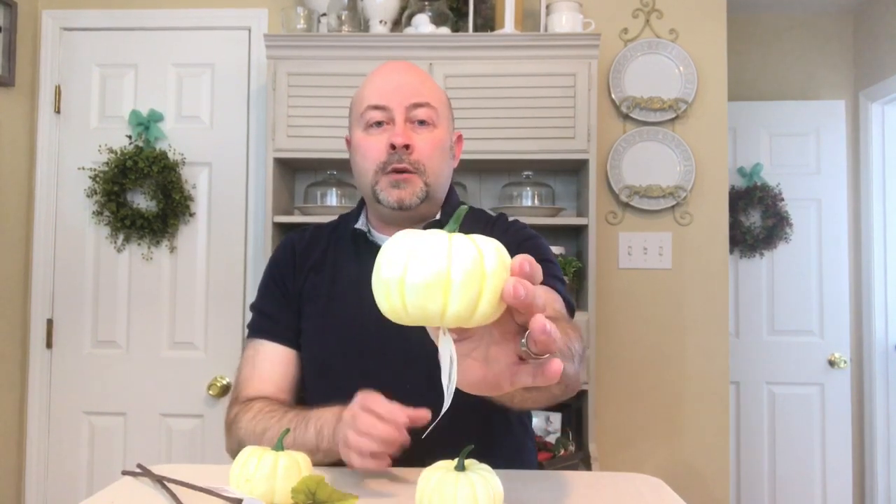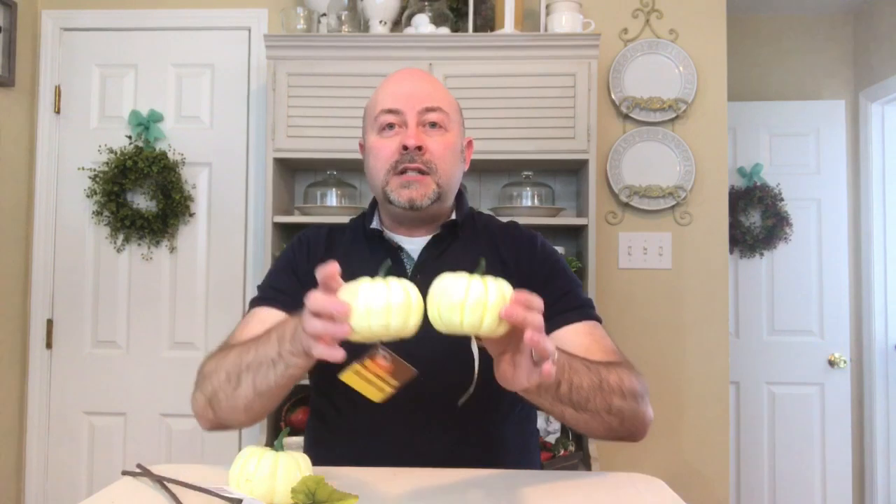To round off my Dollar Tree haul, I picked up three cream colored pumpkins. I have a DIY planned using these along with some other ones. They ran out quickly last year, so I grabbed three right away. I also grabbed two pumpkin fillers — they have a really nice color, they're long, and they'll work well as a filler or accent in a vase or decor arrangement. You'll have to stay tuned to see how I use them. That's everything from the Dollar Tree.